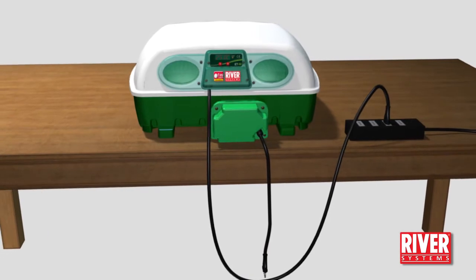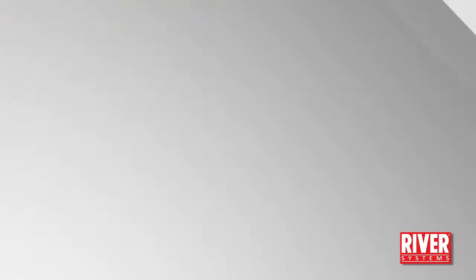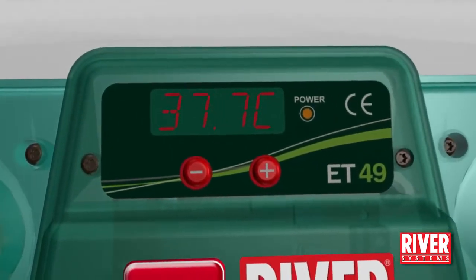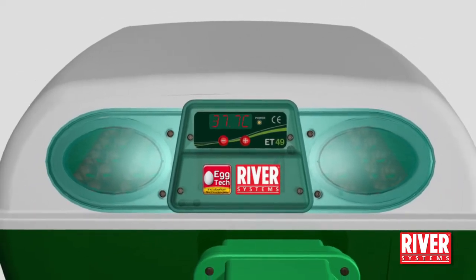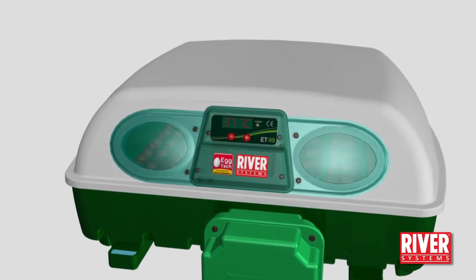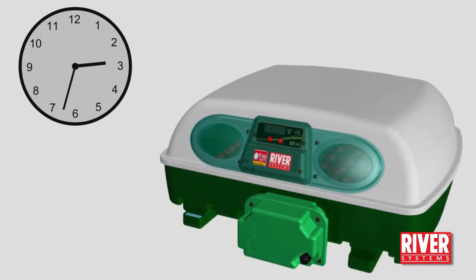Insert the lid's plug into a suitable socket. The fan will start turning and the resistor will start to heat up. The display will show the temperature inside the incubator. The yellow LED indicates that they are working. The pre-set temperature, ideal for most species of birds, is 37.7 degrees centigrade. Run the machine empty for about 2–3 hours to let it reach the temperature and develop the correct humidity percentage.